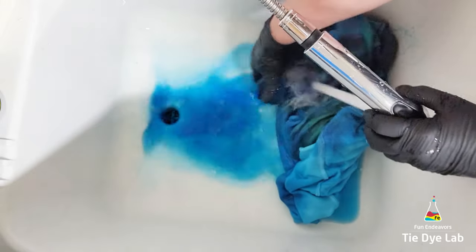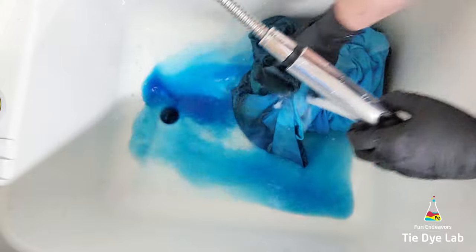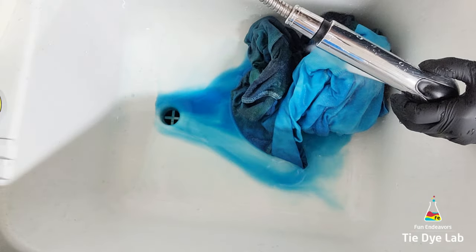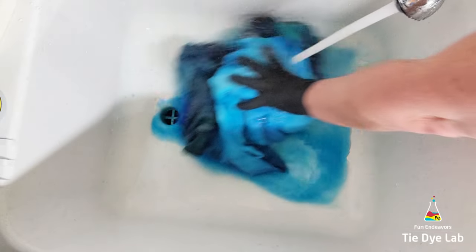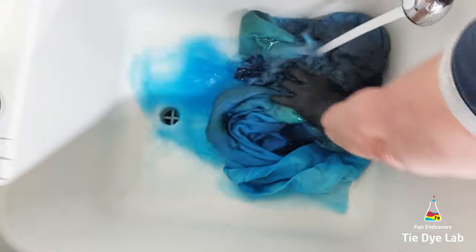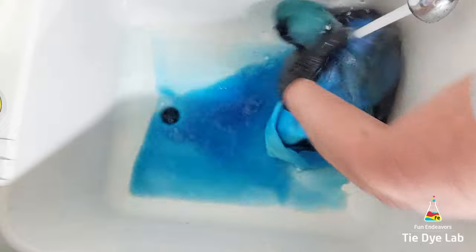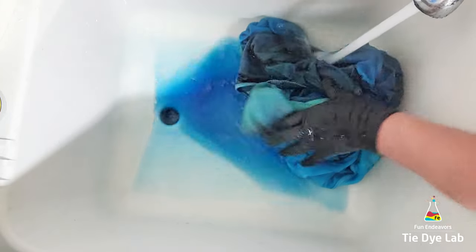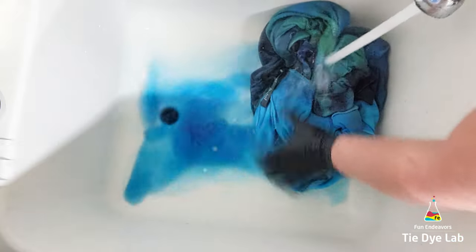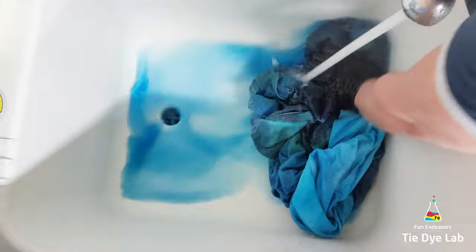There are certain dye colors that just seem to be a little bit more difficult to get fully rinsed, and for me, blue seems to be one of those. I can rinse and rinse and rinse, and it looks like my water is clear, but then I come back, maybe give a quick soak, and the water is still blue. So my suggestion is, if you have an item that is dyed any color of blue, go ahead and wash that the first several times by itself, or at least with other tie-dye that is close to the same color.